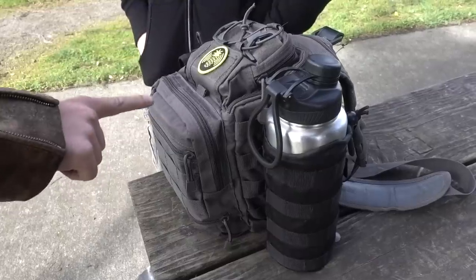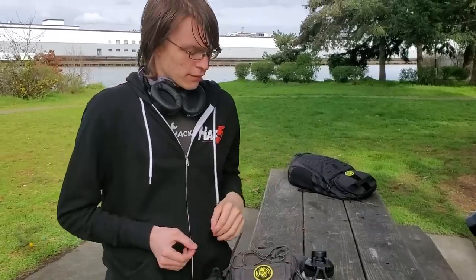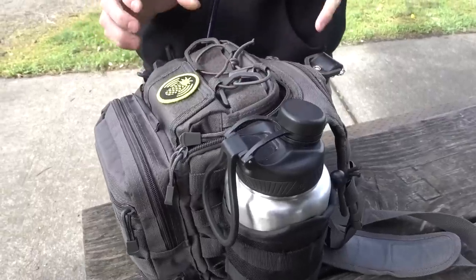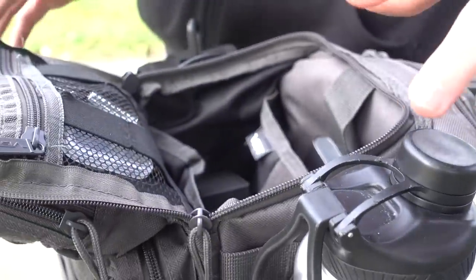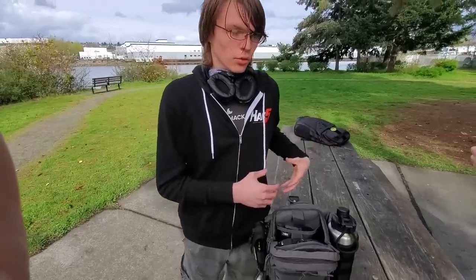I'm using a Vism Tactical bag. It's a first responder's bag, and they're really well built. One of my main reasons for using this bag is the front flap flips open, so you have access to everything in your main pouch while it's on your shoulder.